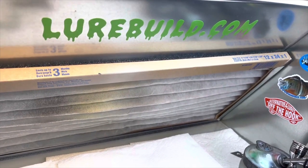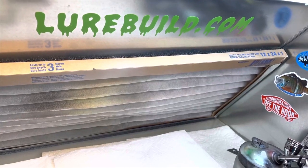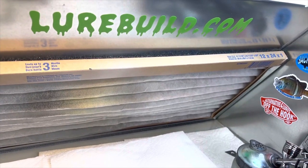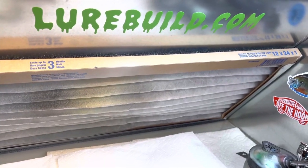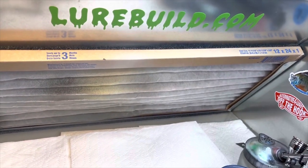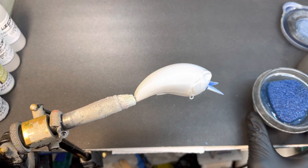All right guys, we're back in the booth tonight. I wanted to thank our sponsor of the video, lurebill.com. Jimmy has excellent blanks, eyes, and stencils from Insane Custom Stencils — he has his own brand — so go check him out at lurebill.com for all your painting and lure supply needs.